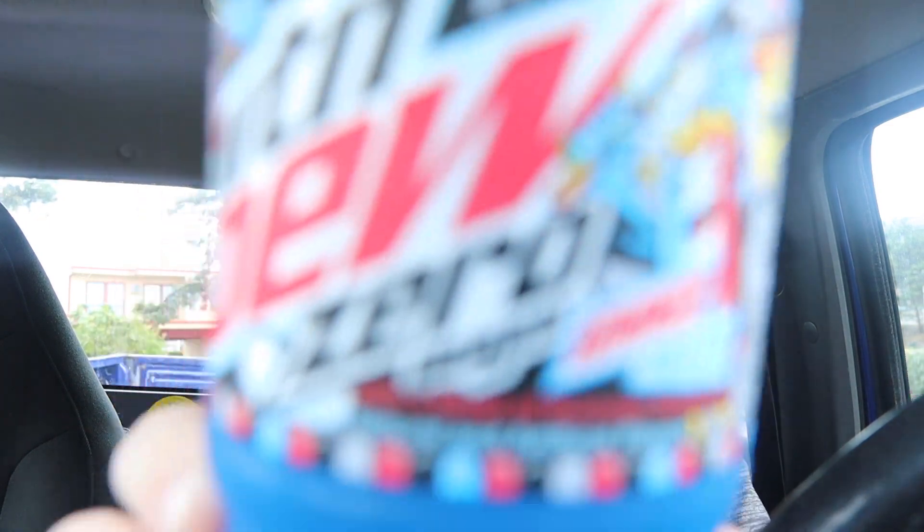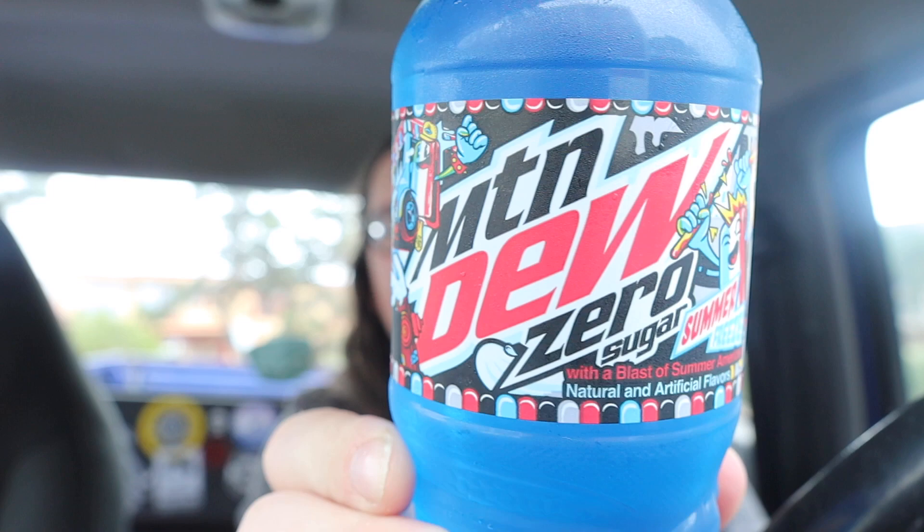What up guys, you know it's Marty! I was in my local Thriftway store and guys, look what I found.